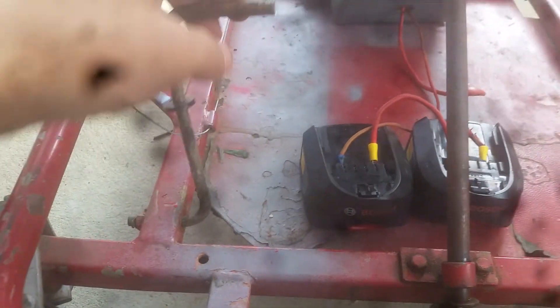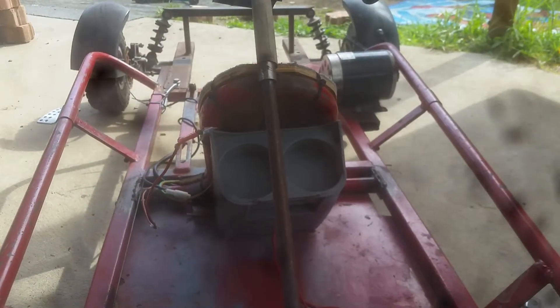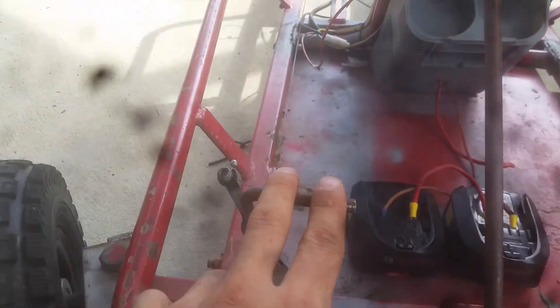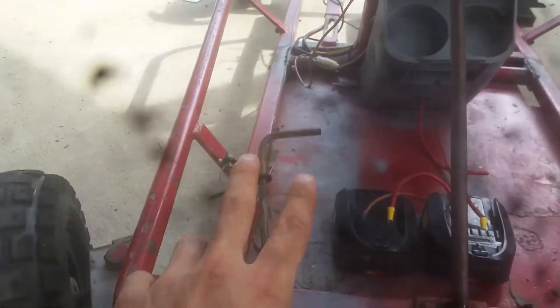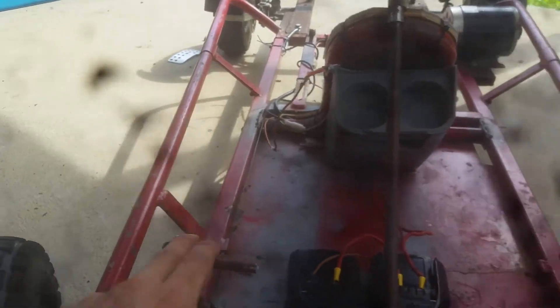I don't know how they'll go with the full throttle, but this is the throttle at work. So yeah, the sliding throttle — the potentiometer.